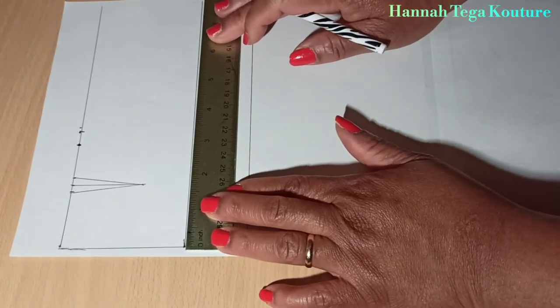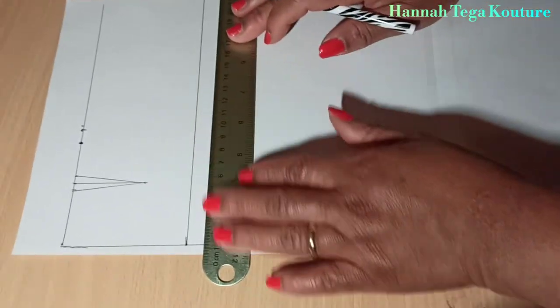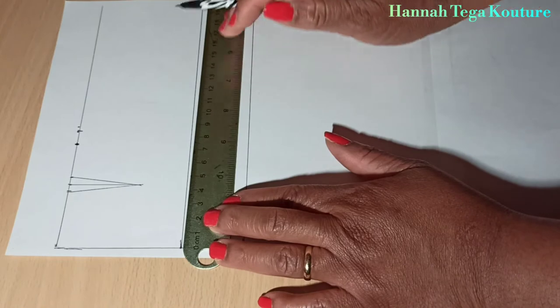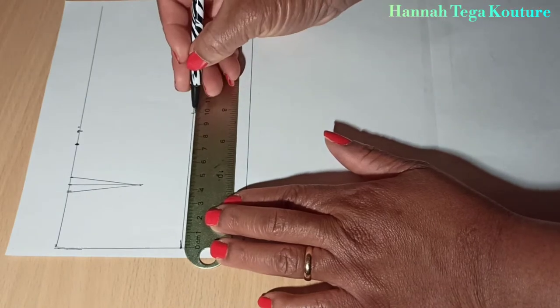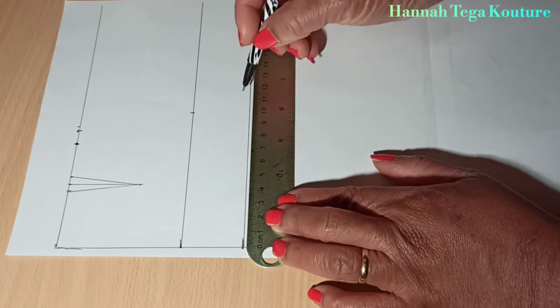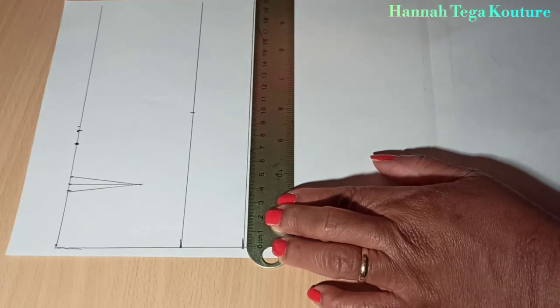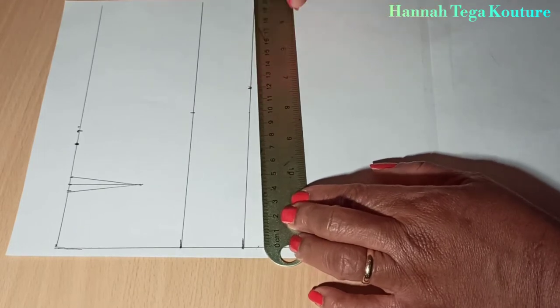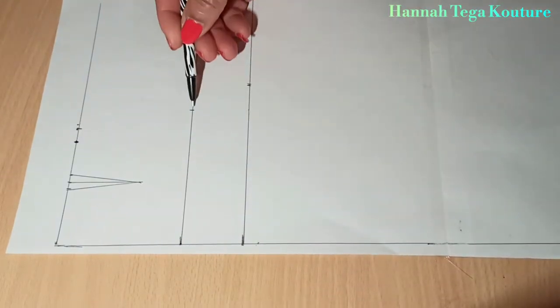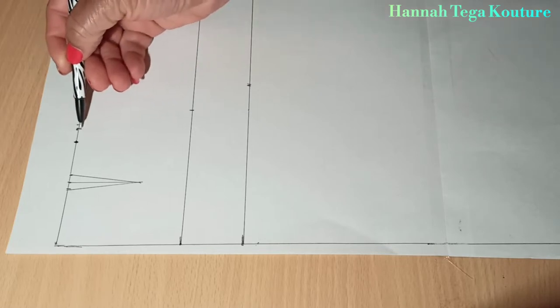Now you want to add your horizontal hip line measurement, which is your hip circumference divided by four. Make the marking. Add two inches to your hip measurement, and then add two more inches for your crotch line and make the marking. Then connect all the dots together.